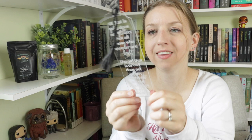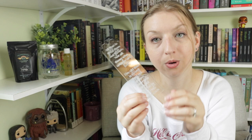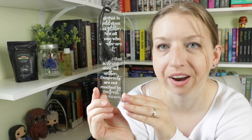Next we have a really cool bookmark — it's clear, like plexiglass or plastic, with a little tassel. Etched into it is the Tolkien quote: 'All that is gold does not glitter, not all those who wander are lost; the old that is strong does not wither, deep roots are not reached by the frost.' This is the first time I've seen a clear bookmark like that. Very neat!